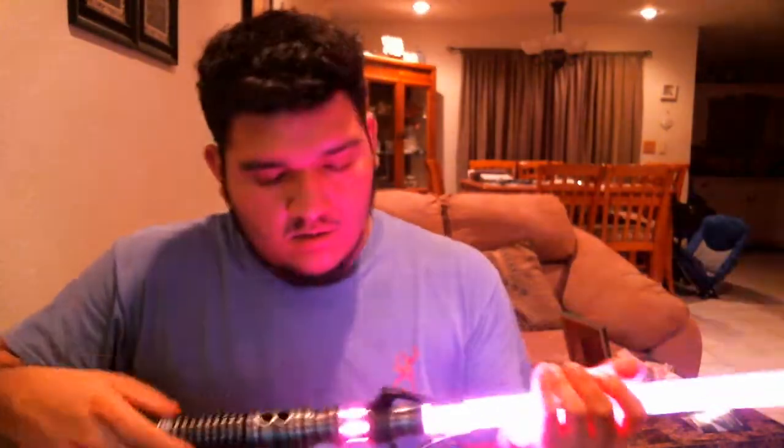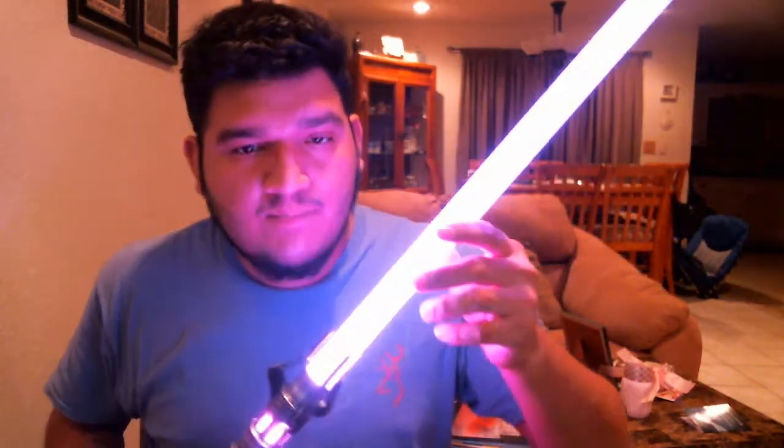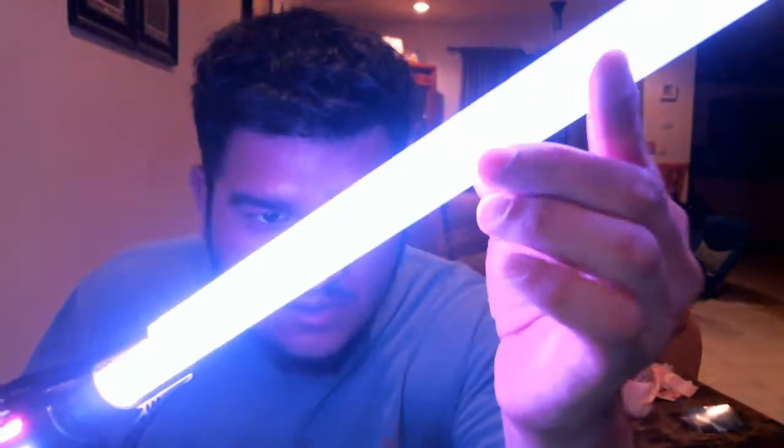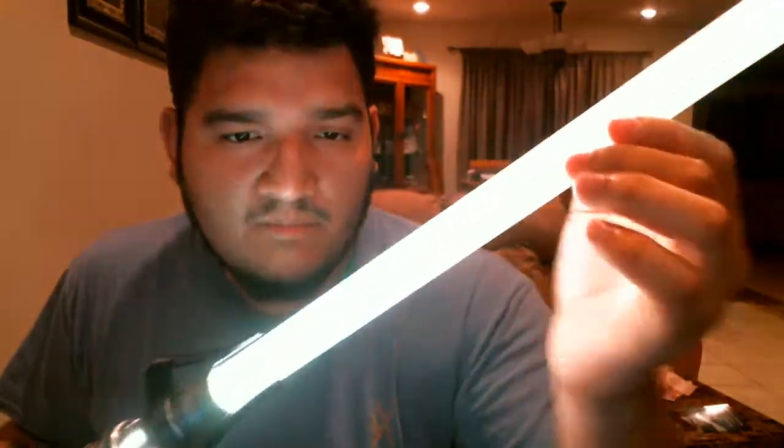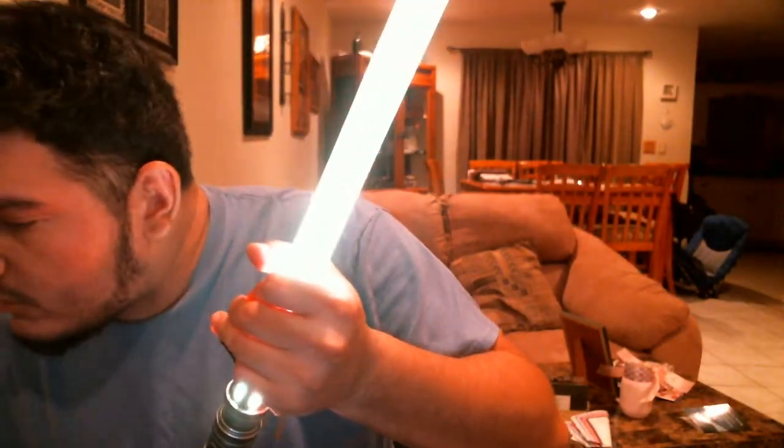I'm not going to be swinging the blade around or screwing in the retention screw — I'm just going to show off the colors. Here is a very light purple, almost pink. Twist this to change the color, and now it's a deeper purple. It's really hard to tell on camera. I just really have to figure out my camera settings. It's getting lighter now.